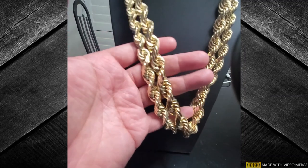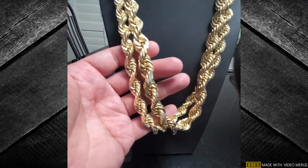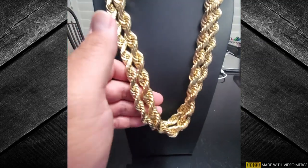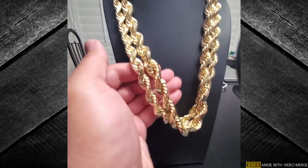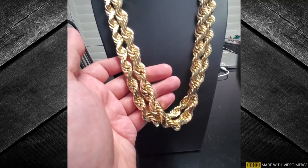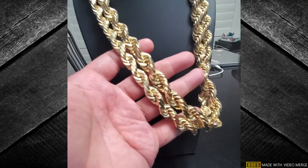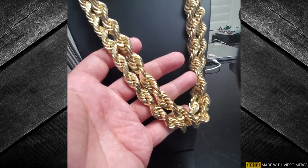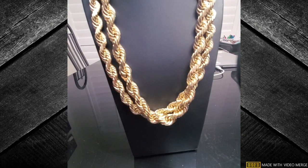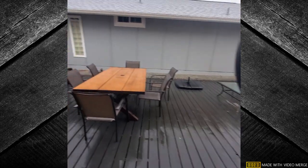Someone commented in one of my other videos that he wanted to see these chains out in the sun. Well, my first video I took it outside and it was sunny, but now it's just overcast. I'll go take it outside right now and see — hold on. Oh yeah, there's no sun at all.